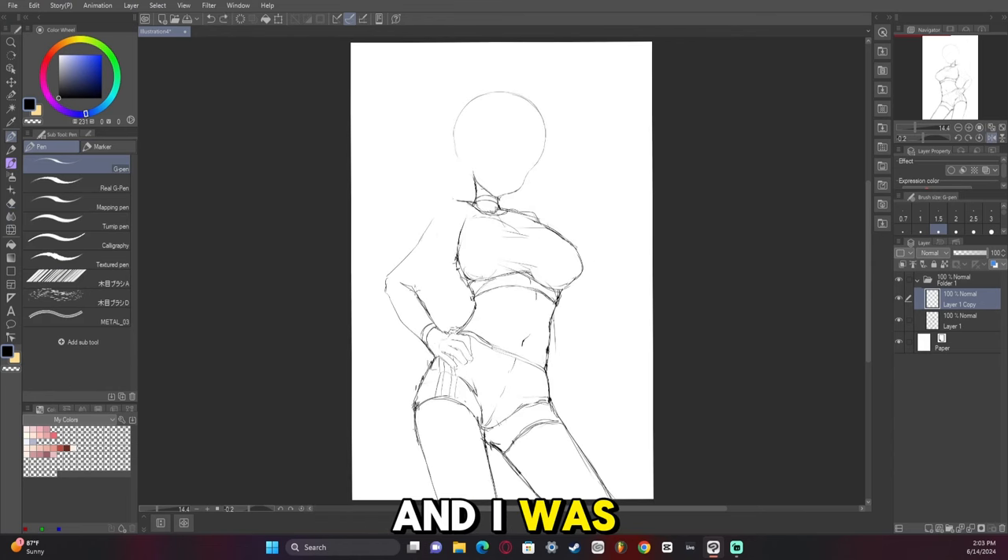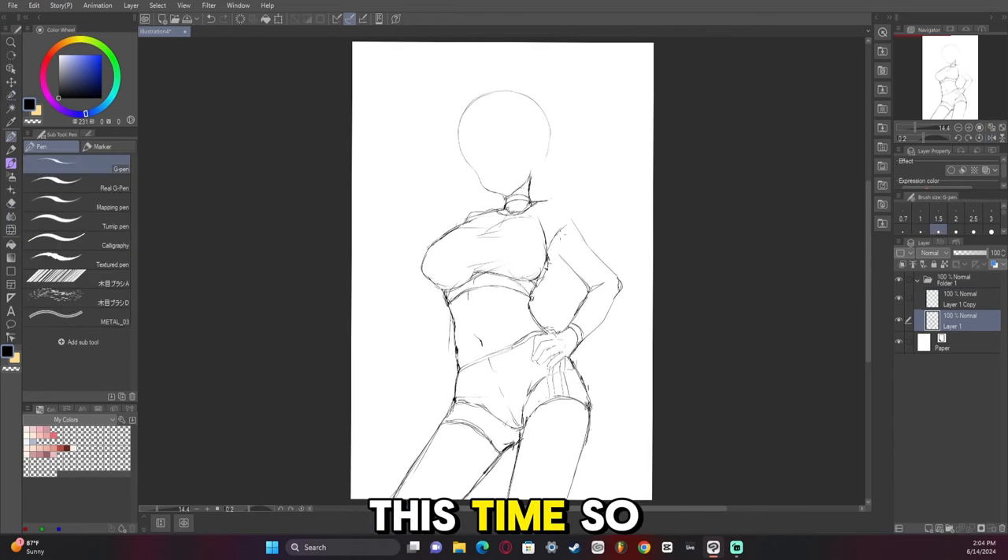I ended up blocking out the hands and I was really satisfied with how they turned out this time, so I'm very proud of that as I'm currently figuring it all out.